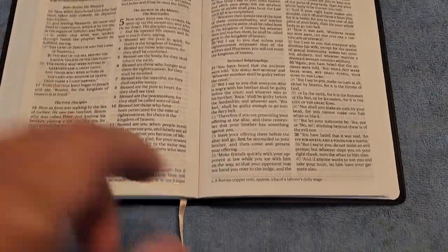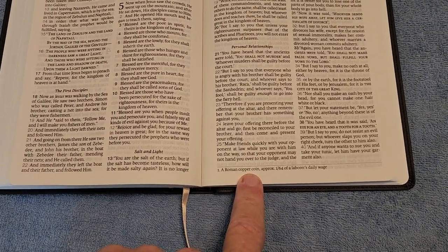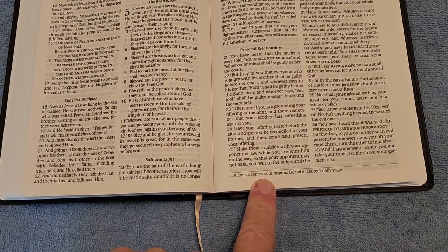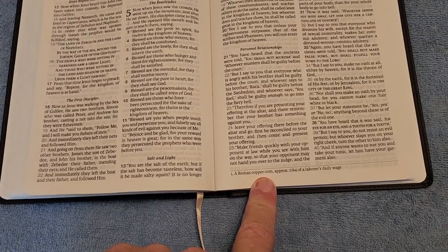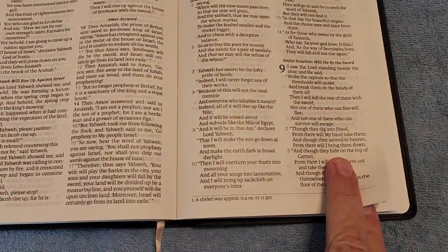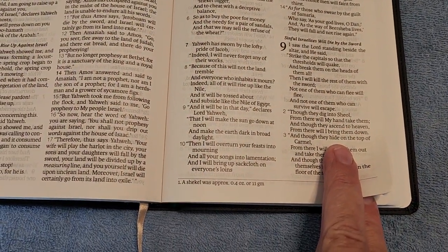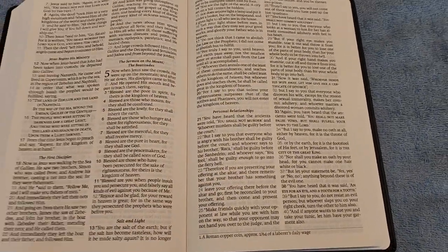As you can see, at the end — not of every page but on some pages — you have footnotes. These footnotes basically help explain weights, measurements, currencies, and that kind of stuff. Here it is in Amos as another example of the footnotes. There are very, very limited footnotes throughout this Bible.